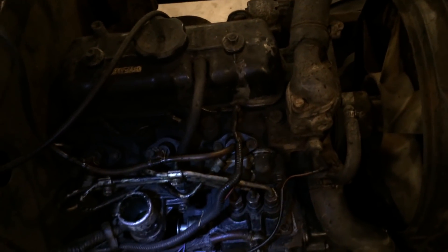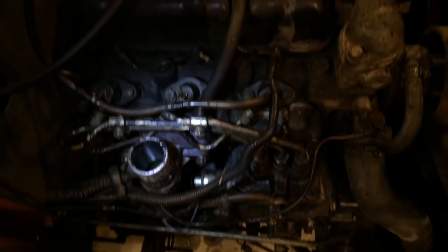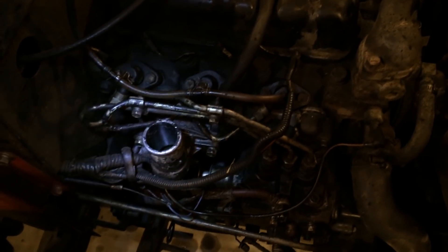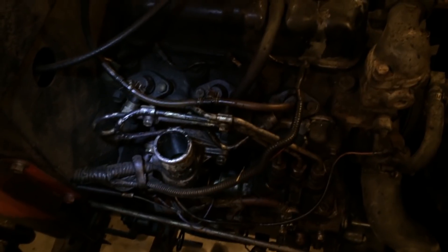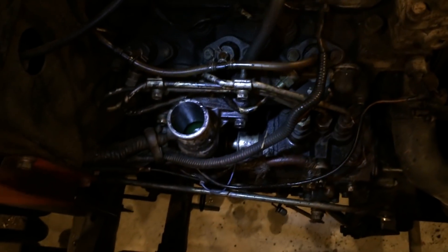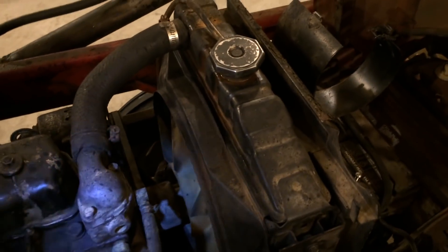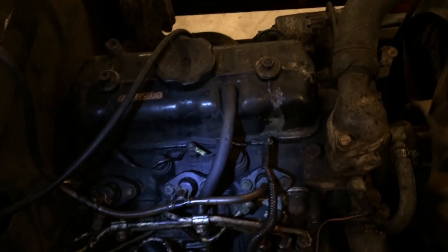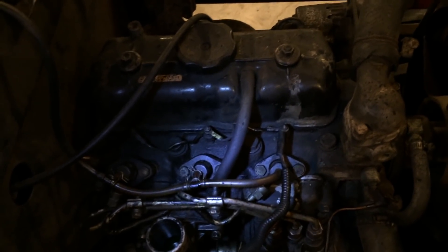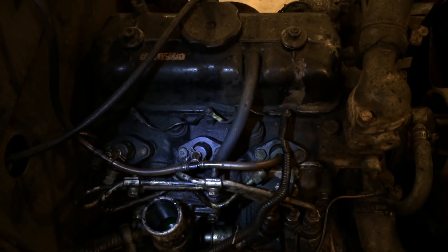He tinkered with it, took the air cleaner off, messed with a couple other things, and got it running again. I stopped over that night and sure enough he had it running. To me it didn't sound bad, but he said it sounded a little different than usual. We looked in the radiator — radiator's low. There's antifreeze in the intake. We topped off the radiator just to see what would happen, and you could see oil in the radiator. So we've got water where it shouldn't be, oil where it shouldn't be, but it's running. I'm thinking probably the block is good, probably the head is good, but it's probably just got a blown head gasket. That's what this project's going to be.